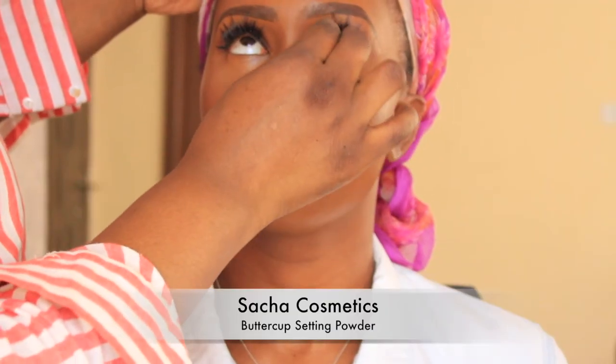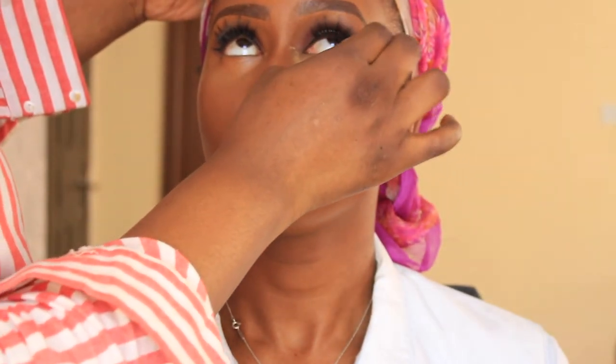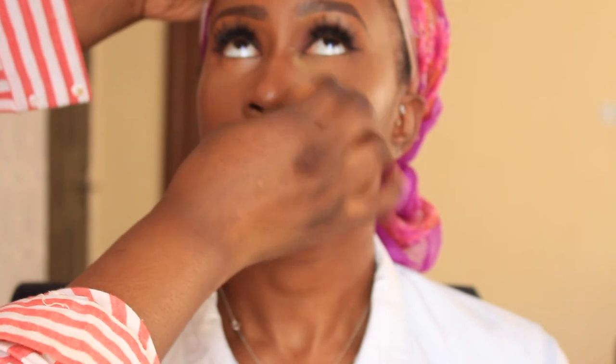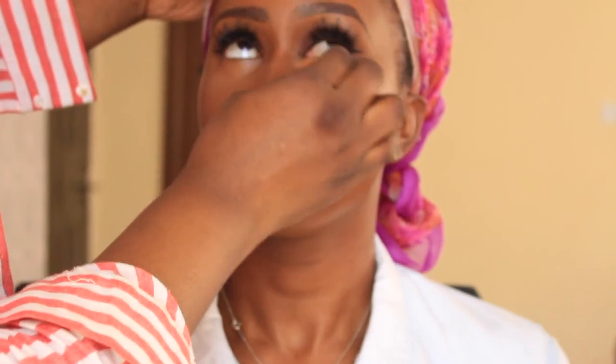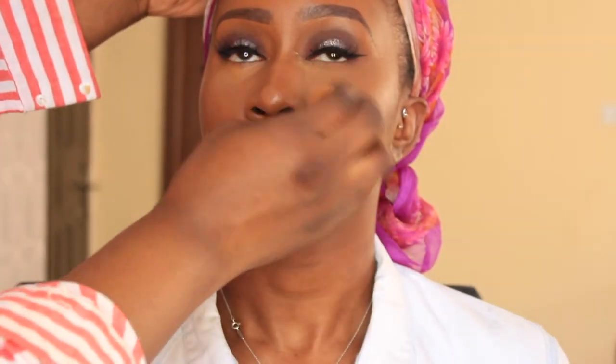To set the highlighting areas, I use my fave — the Sasha Cosmetics Buttercup Setting Powder. I normally apply a layer first to just smooth out everything, and then I go in and use more product to bake. That's what I'm doing here.